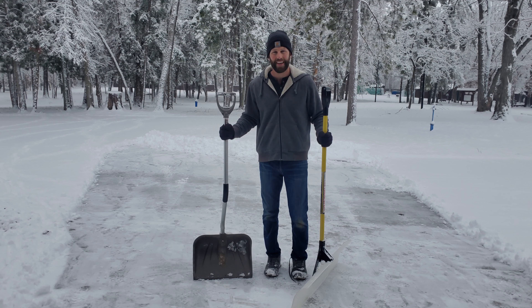So yeah, I hope this has helped. I hope this review helps you to make a decision on which snow shovel or snow plow you consider for your snow removal application.